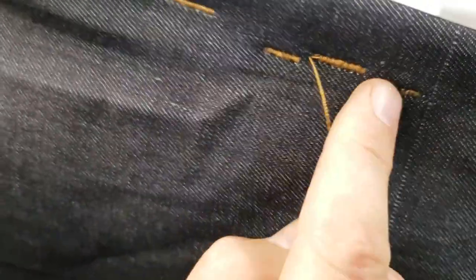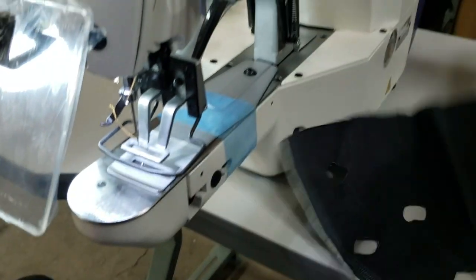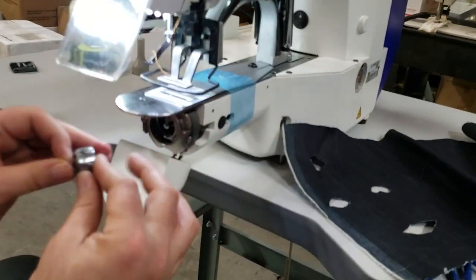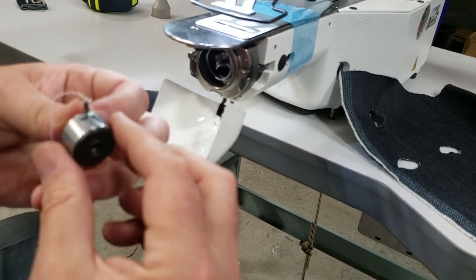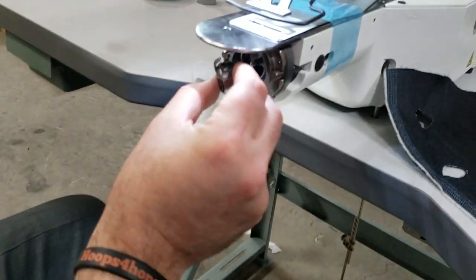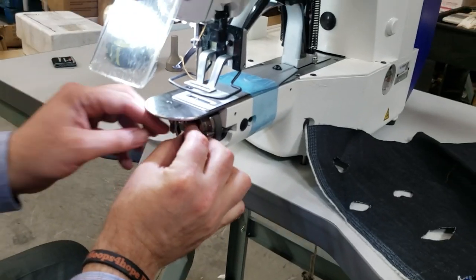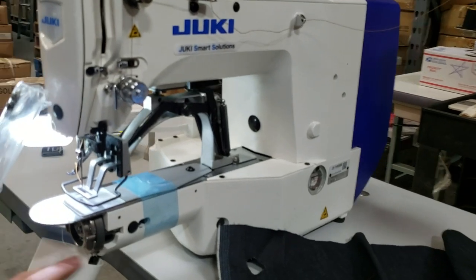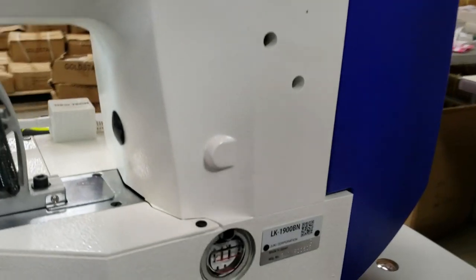This great machine is on our website at www.goldstartool.com. As you can see, it can do as small as this one and as big as this one. The bobbin is front-load, similar to a Class 15 bobbin with a bobbin case. Thank you for watching — this is David from goldstartool.com. For any type of video, go to our YouTube channel to see what we have.